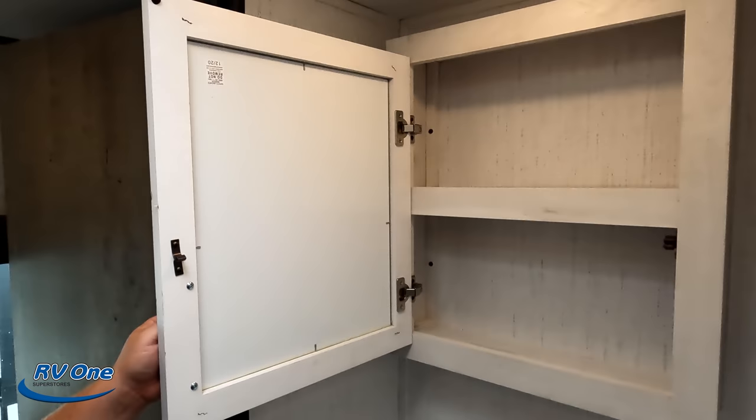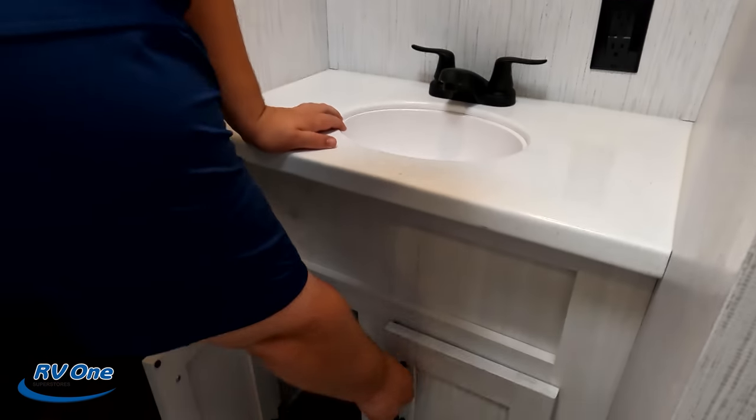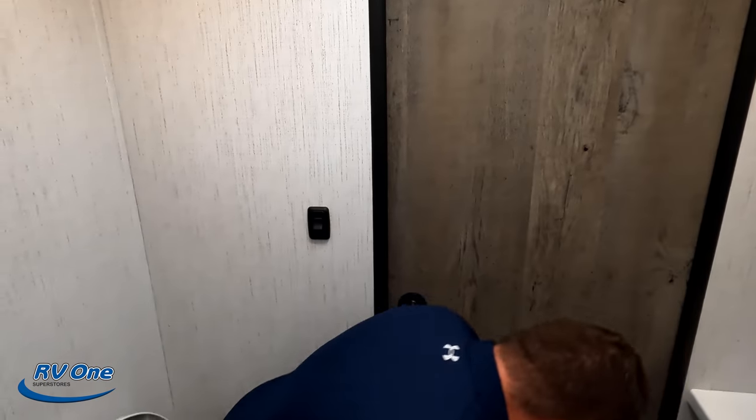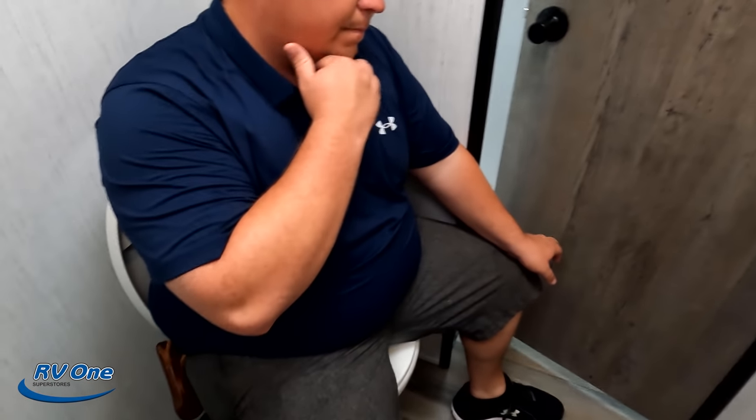Over here we have a nice little medicine cabinet. Solid surface countertops in the bathroom — very nice, checking off boxes you wouldn't expect in this unit. The streak is over: this is unit number five today and we finally got a porcelain toilet. It's not the primest poop position, but because it's the first porcelain toilet of the day, this is a prime poop position.